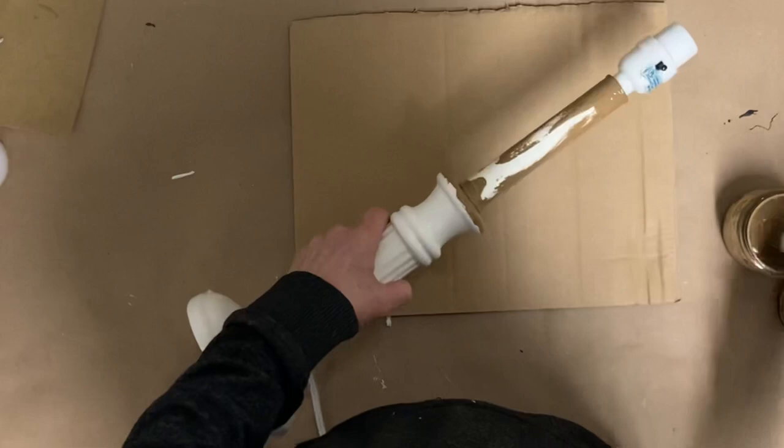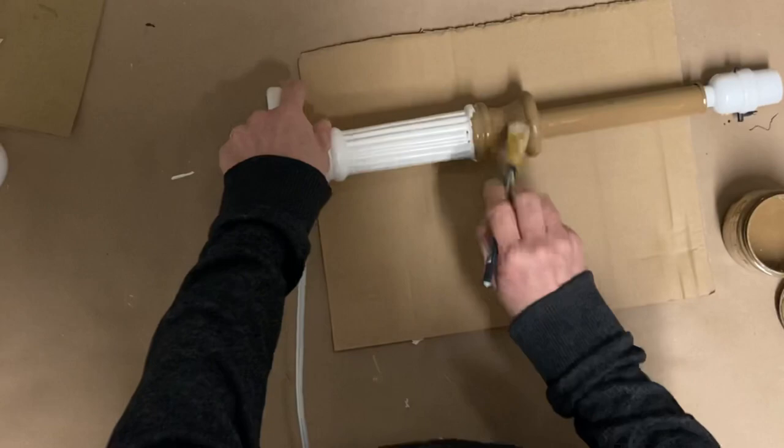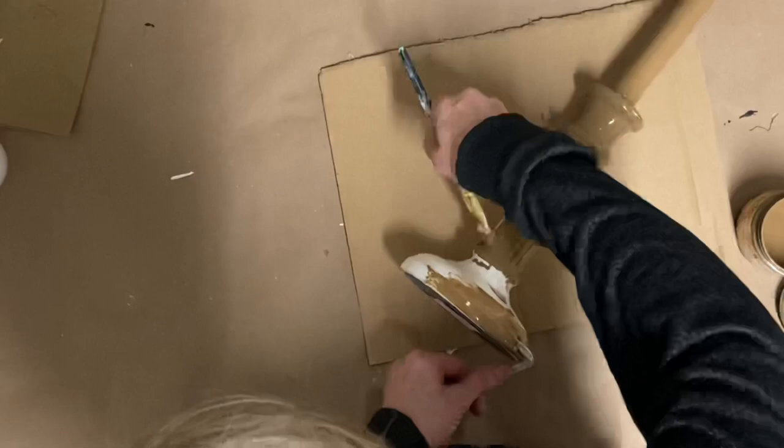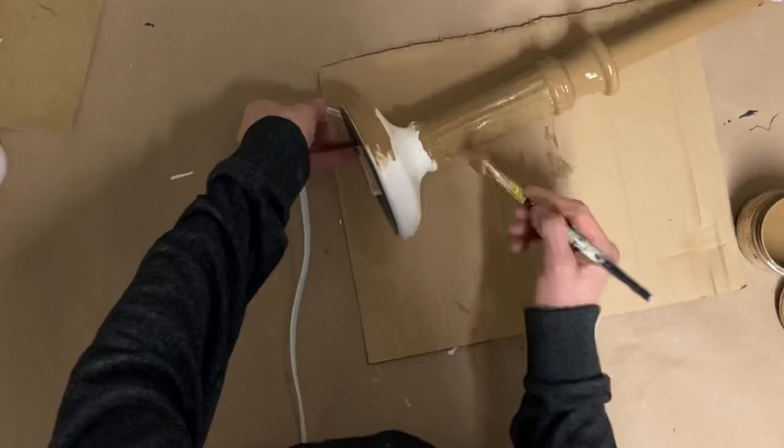I would have been doing some others, but it was hard enough to get this lamp done. I wanted to put something on because it's been a few days. So hopefully tomorrow I'll get to add the other items or do some other flips.